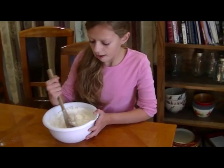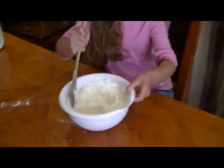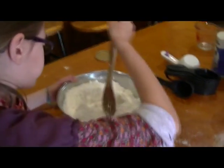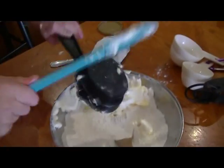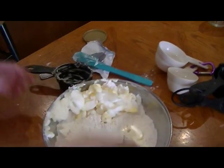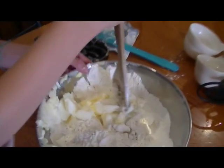Mixing the dry ingredients for the baking powder biscuits — the baking powder, the salt, and the flour all mixed together. Adding the butter or shortening — shortening is recommended — into the rest of the mix, just carefully putting it in.